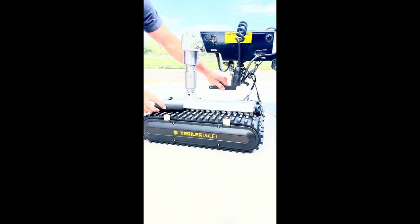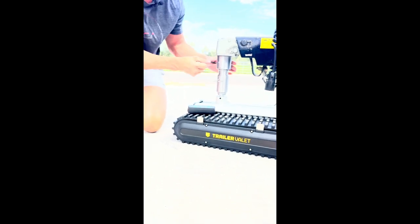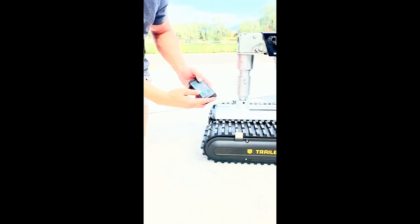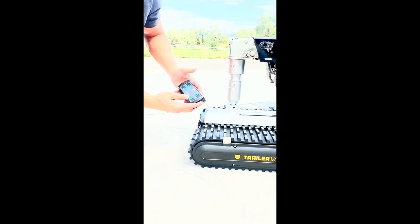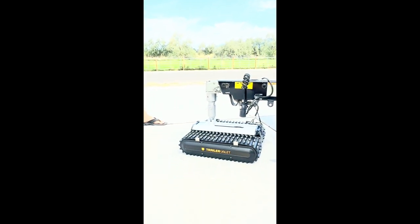I've got everything locked in place. You can use this tool here to tighten it down a little bit — there's a little hole there so you can really make sure it's tight. From there, hit the power button on this side, and if your remote is off, just hold the forward button for a second and it'll turn on. Now we can go ahead and maneuver the boat.